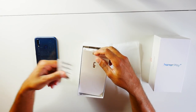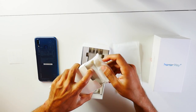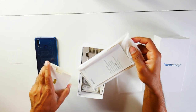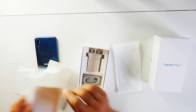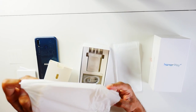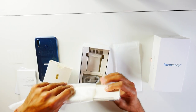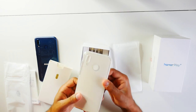We've got some Honor Play stickers. They also provide a clear case. You've got the user guide and warranty information. I like the fact that Huawei actually does this with most of their phones — they provide a clear case and a protective screen cover as well.